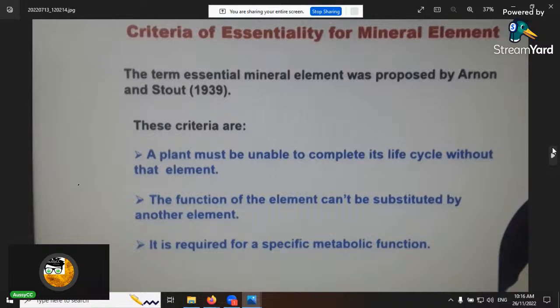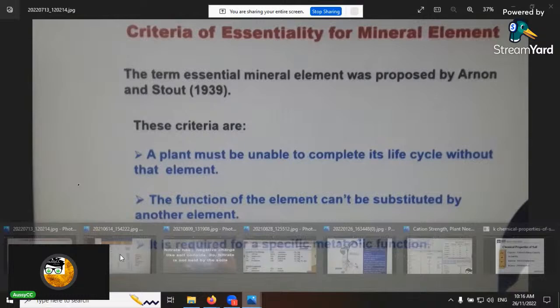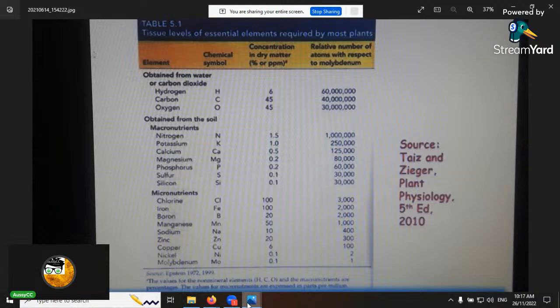Criteria for an essential element: the plant must be unable to complete its life cycle without the element; the function of the element cannot be substituted by any other element; and the element must be required for a specific metabolic function in the plant. That's why they're labeled and categorized the way they are.